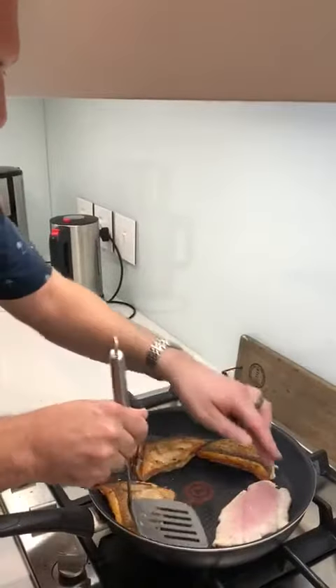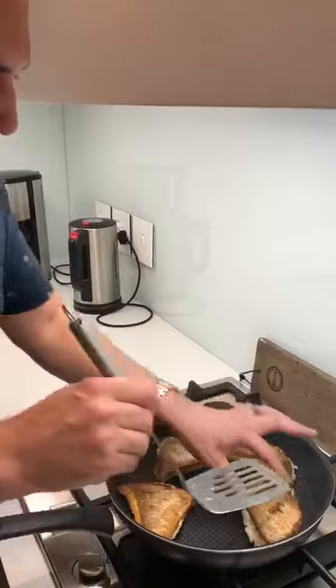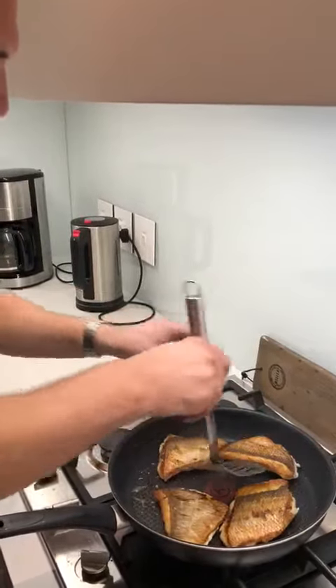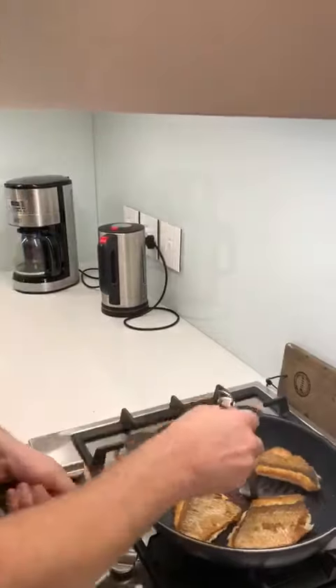Look, lovely golden colour. So they are good. They're going to take about another minute from there. And then I'm just going to take these over here.